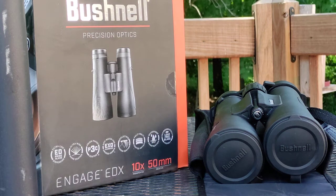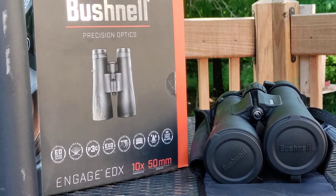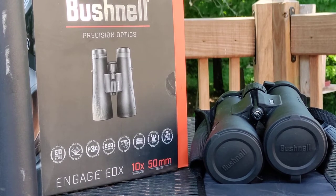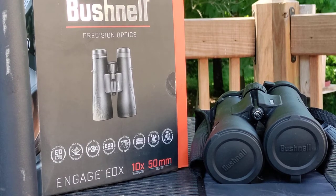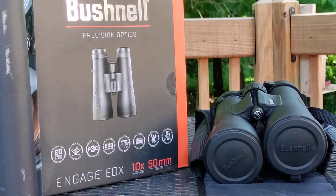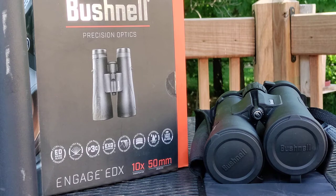Hey guys, thanks for tuning in again, this is Redtail Ray. I wanted to show you these new things I just got — it's my birthday weekend and I just received these as a gift. I'm super excited because my last binoculars were just garbage. I got them at Gander Mountain way back in the day, the rings eventually popped out of the front lenses, they're falling apart, one of the tubes wouldn't focus anymore, dropped and kicked around by the kids.